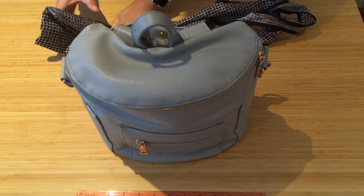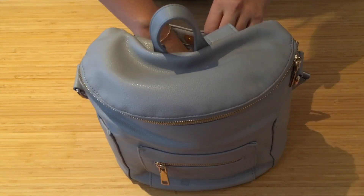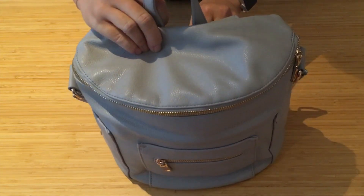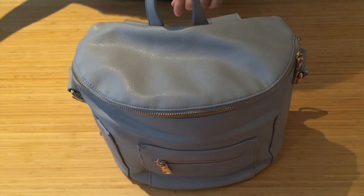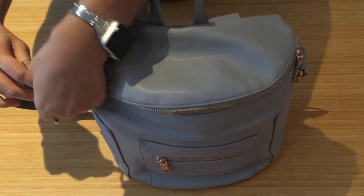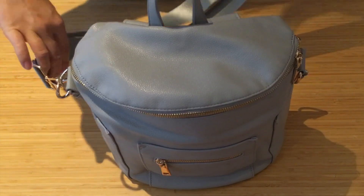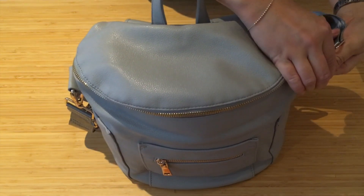But this bag — it's so small. I usually wear this with the long strap just because it's so pretty.